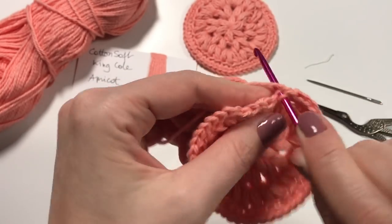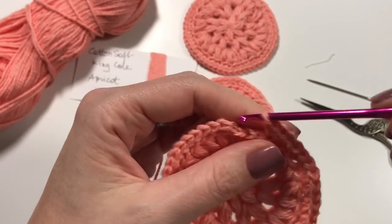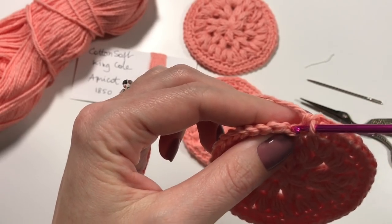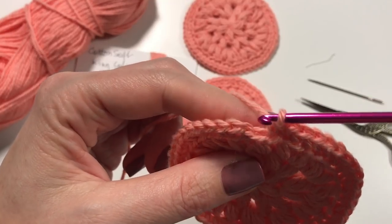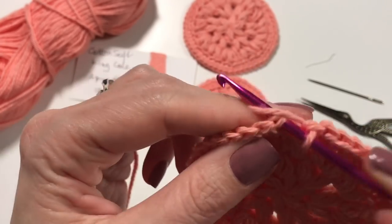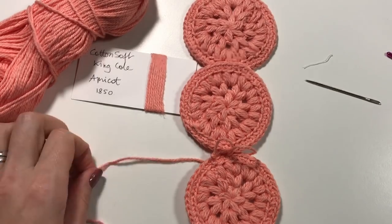You could make two of these and then crochet them together to make a really thick face pad, but you do have to realize it needs to dry quickly during the day — otherwise it goes a bit smelly. If it's too thick it won't dry quickly. This is the last stitch — I'm going to skip this one, go to this V here, do a slip stitch, and that ends the round quite nicely.